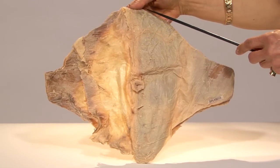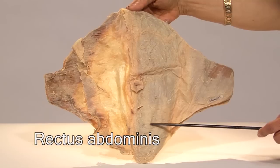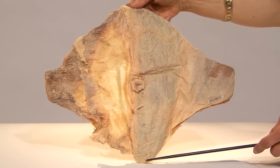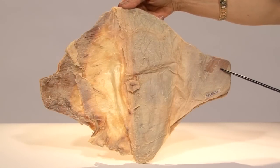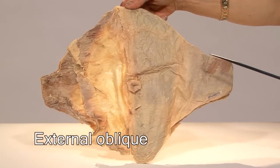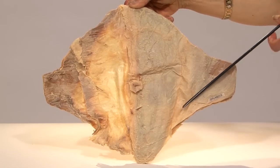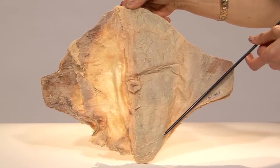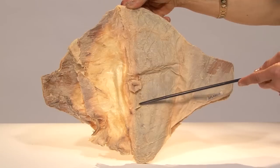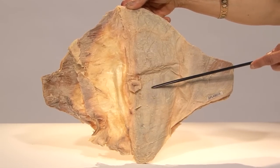The muscle which extends straight down next to the midline on either side is the rectus abdominis. It extends from the lower few costal cartilages above to the pubic bone below. This muscle here is the external oblique. You're only seeing part of it; the rest has been cut off where it was attached to the ribs, and you can see that its fibers are pointing downwards and medially. It meets its fellow from the opposite side in the midline linea alba, and this muscle always goes anterior to the rectus abdominis.